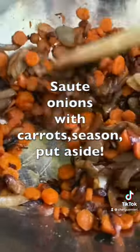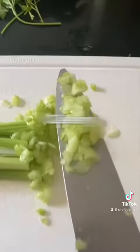Just onions with sautéed curry, chopping it into little bits.